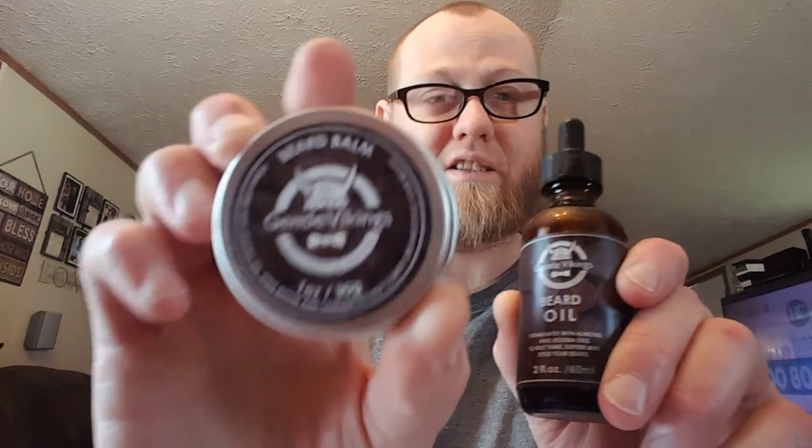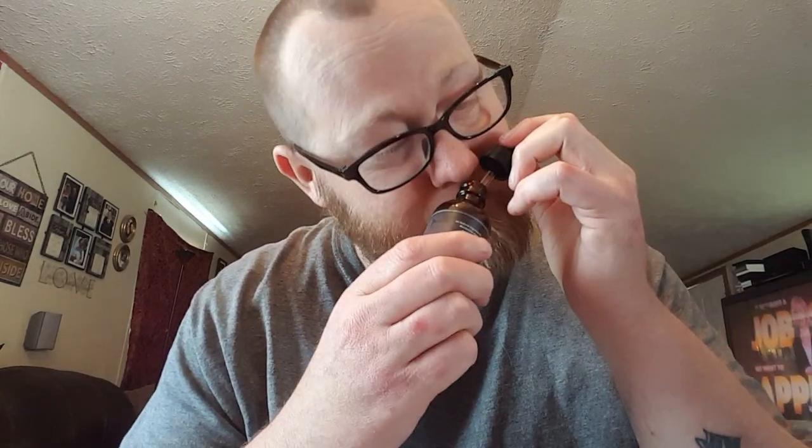In the kit it comes with a 2-ounce beard oil and a 1-ounce screw-lid tin of beard balm. The scent is sandalwood — it just smells good, a pretty strong sandalwood scent that lasts quite a bit for how cheap it is. The kit is about $13, though it may vary by seller. It's through Gentle Vikings, as you've seen on the tin.